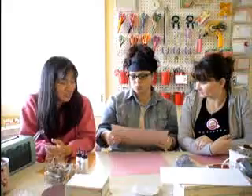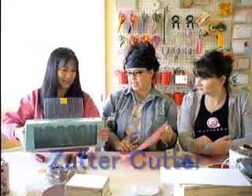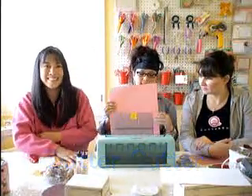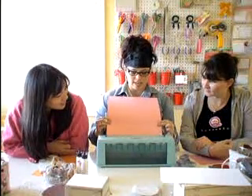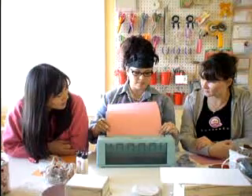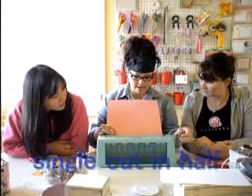I want to show you this tool from Zetter — it's called the Dream Cut. And this thing is amazing. It makes putting these kits together so easy. In the back there is a single blade, so you just stick it in and you don't have to measure anything. It just cuts whatever you have right in half.